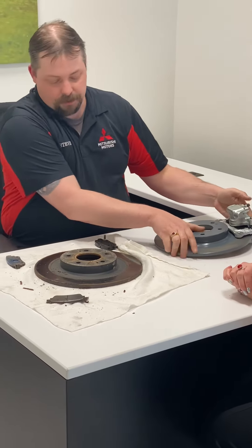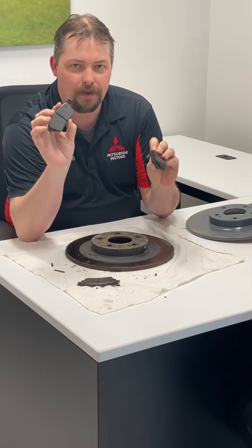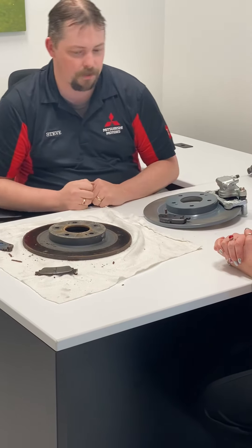Over time, a new brake will eventually wear into an old brake. So if your brake pads look like this and your rotors look like this, it's time for new brakes to make them look like new again.